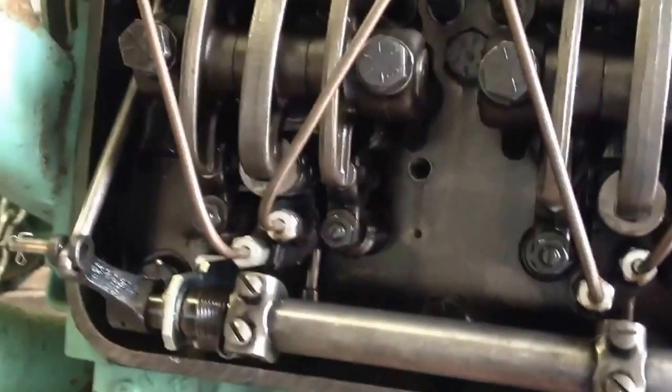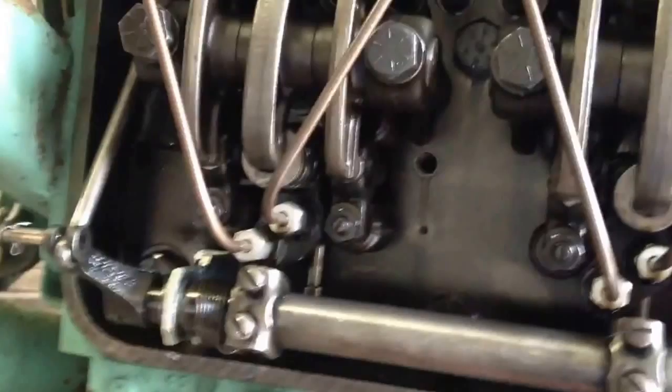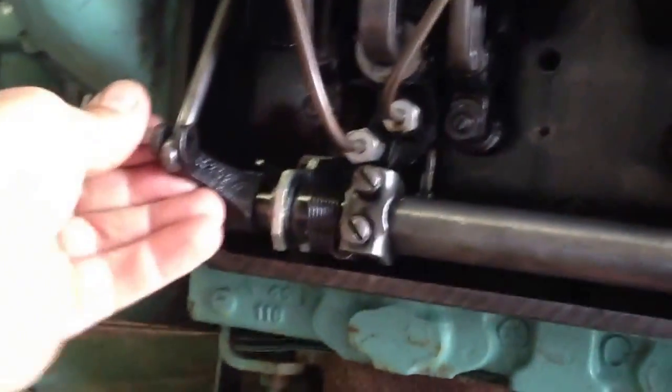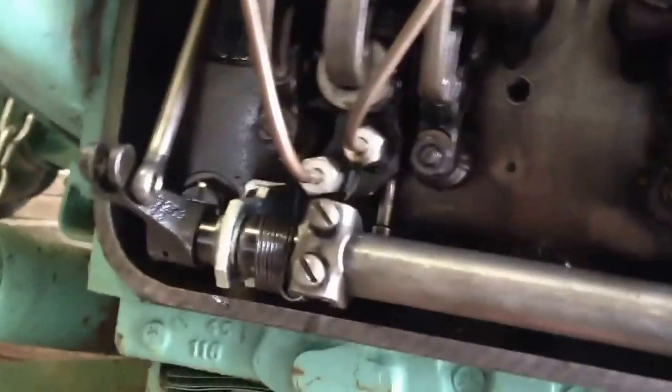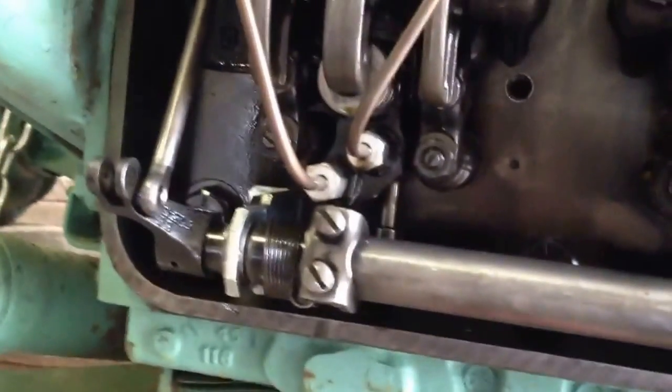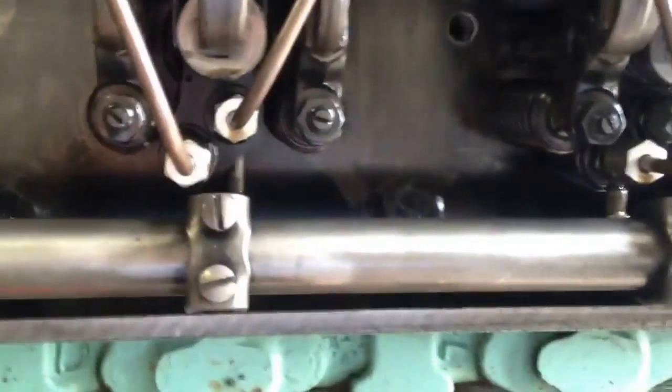First thing I want to do is move the throttle linkage, and it doesn't move. Come down here — the rack itself doesn't move, so I'm disconnecting the governor linkage here, and the rack is still not moving. That tells me I have a stuck fuel injector. You definitely wouldn't want to start this engine like that, because with this particular rack, they're all stuck in the same position right now.